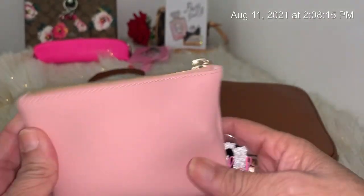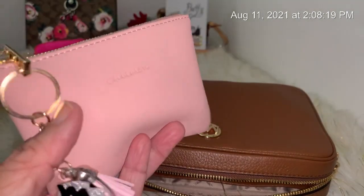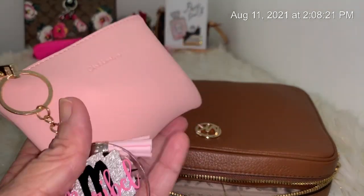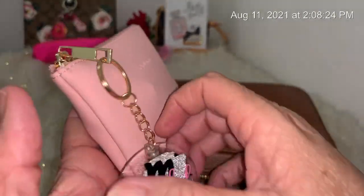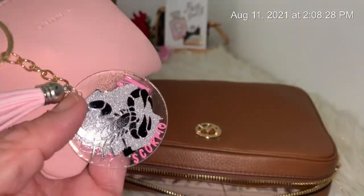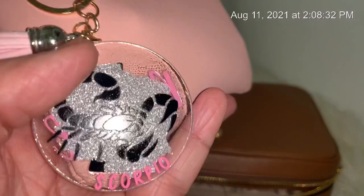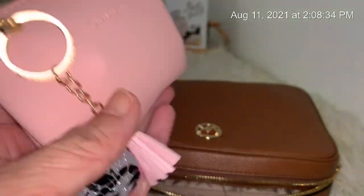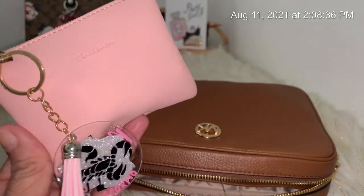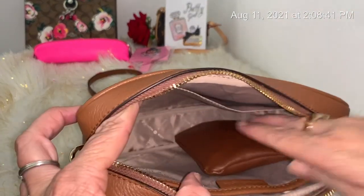That's the three products I have in there. You can use this little pouch for cards, coins, or just about anything. I also hung up this charm that my sister made me — it has a scorpion on the back. I'm a Scorpio, November 3rd is my birthday, so I hung it there and I thought it looked cute.